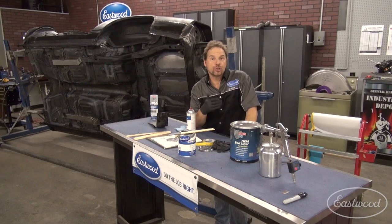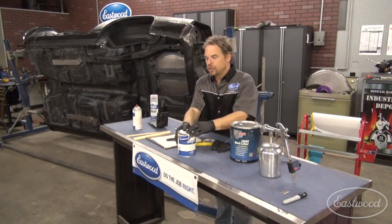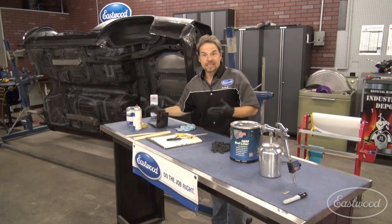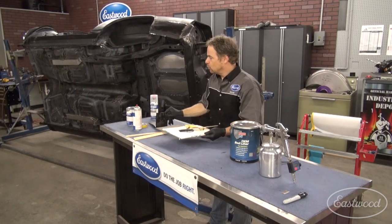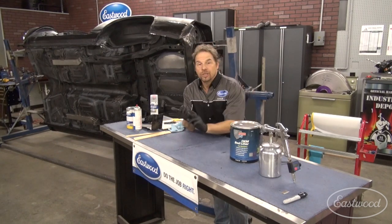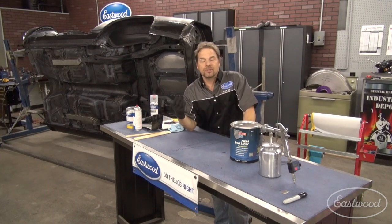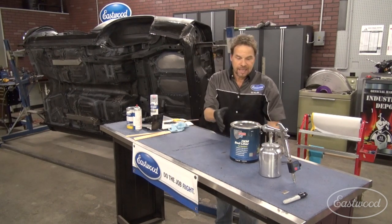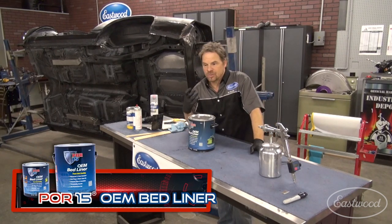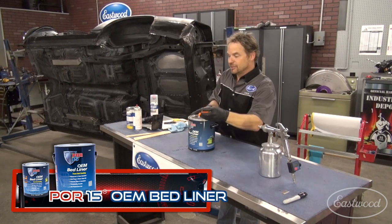With all of that done, the first project we're going to show you how to do is to cover all of that up with a bed liner coating. The coating we're going to use is a waterborne product, which means it's more environmentally friendly and less toxic for you to use. It's going to give you a really nice textured effect on the bottom of the panel that hides a lot of sins. It's not a show car, it's a go car. It also offers a lot of sound insulation properties - it becomes a truck bed type coating on the bottom of the car. It's a trend that a lot of the cool kids are doing.